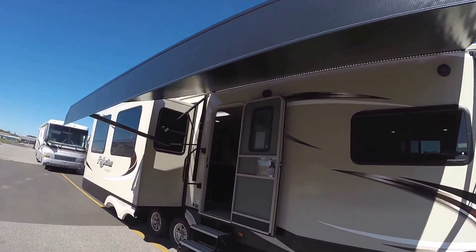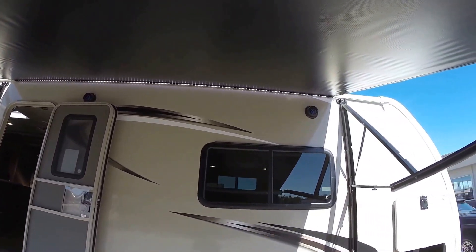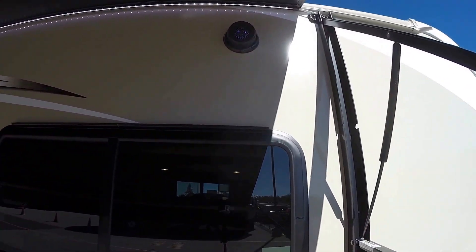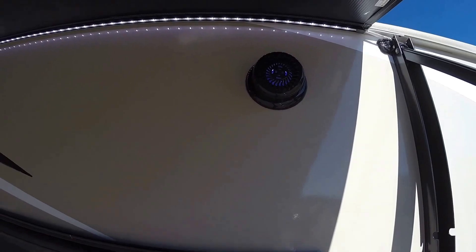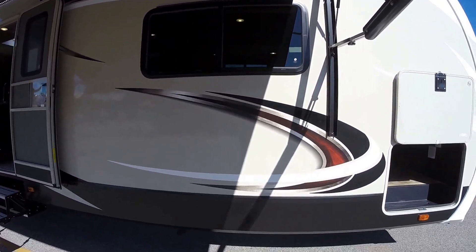Nice large power awning. LED lights cross that awning to light up your campsite. There's LED lights in the speakers — just kind of a cool feature. Nice big windows.